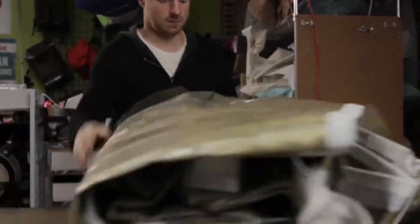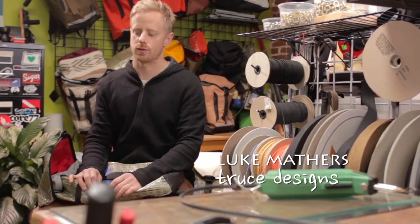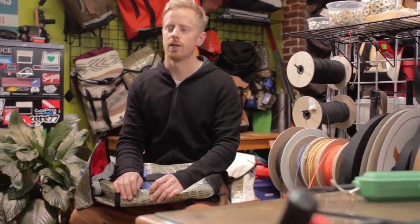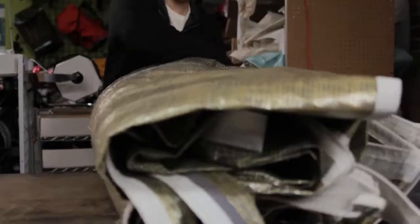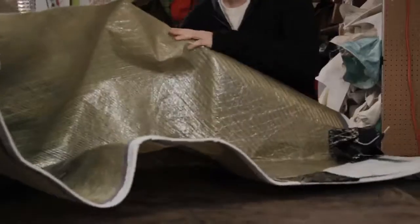The average sail lasts differently depending on what they're using it for. If it's one of these laminate racing sails, they can last anywhere from one or two seasons up to maybe six or so. People will get rid of their old sails and just throw them away or leave them in their garage — a perfectly good giant piece of fabric that's just going to get thrown away.